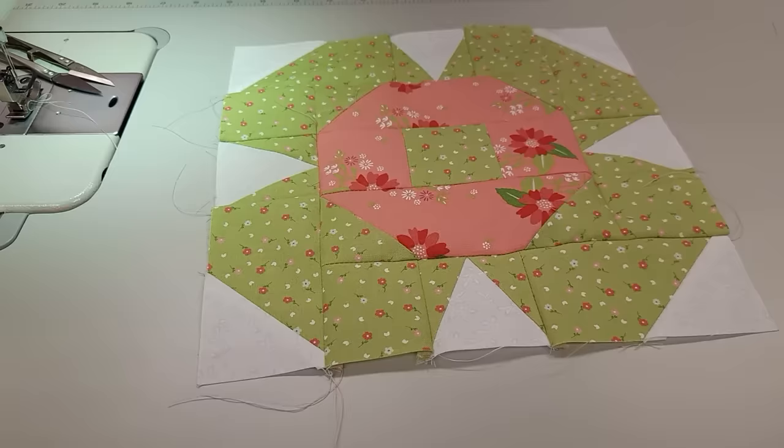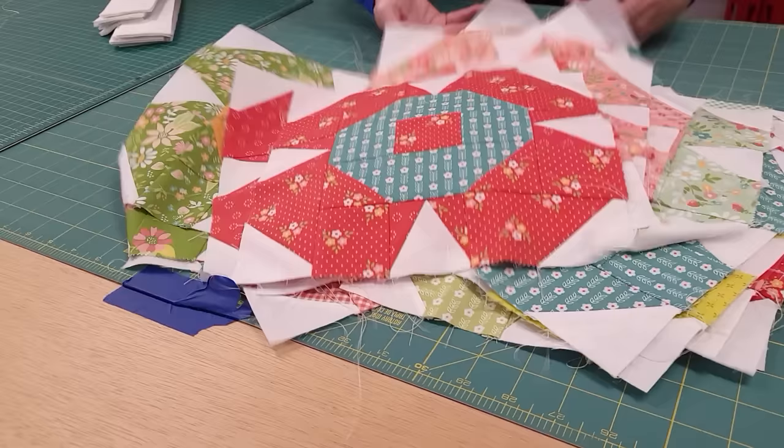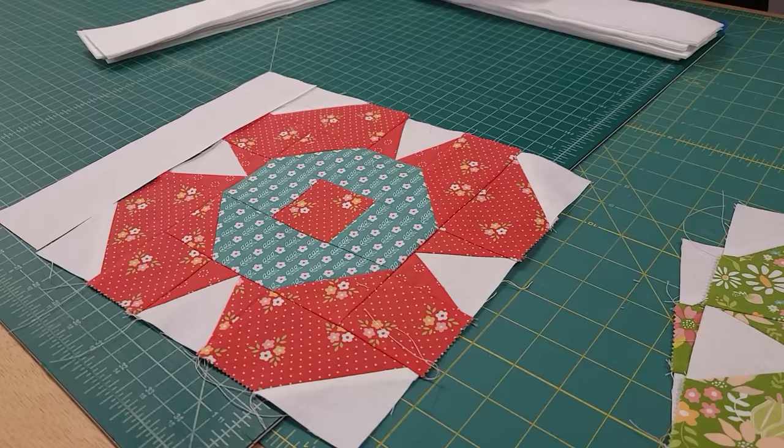I'm going to go ahead and make all the rest of the blocks. I've got all the blocks stitched up, they're all ironed nice and flat. The next step is to put one piece on one side and then an adjacent side — it doesn't go all the way around, we're just going to put it on two sides of the block.